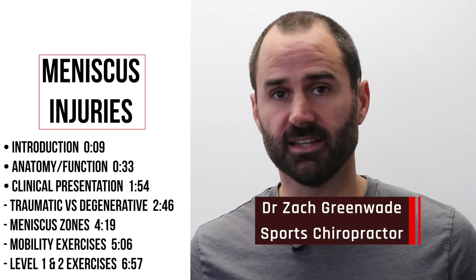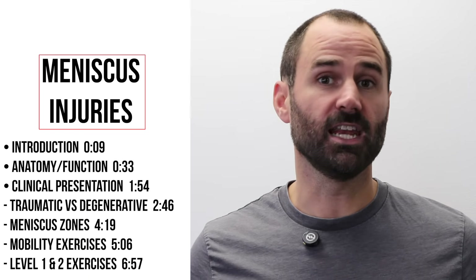Welcome back everyone. My name is Dr. Zach Gray Wade here at Performance Sport and Spine in Seattle, Washington. In this video we're discussing all things meniscus — how it presents, what its function is, its anatomy, and the best exercises to fix this. Also, why for most people dealing with this injury, getting the meniscus cut out is the last thing you want to do.